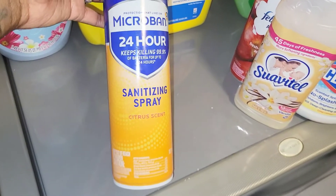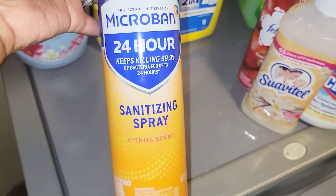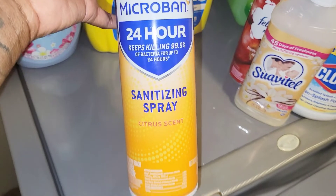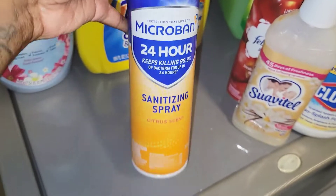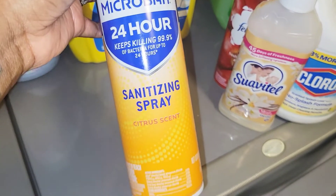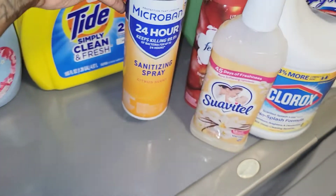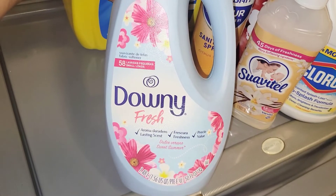Next I have the Microban 24-Hour Sanitizing Spray in citrus scent. This smells really good and I use it all over the house — the bathroom, light fixtures, door handles, alarm system, trash can, toilet seats, toilet handles, sink, and even furniture. Whatever I can spray to kill germs, that's what I'm using this on. It claims to kill bacteria for up to 24 hours. I really like this one.